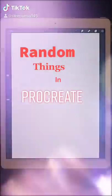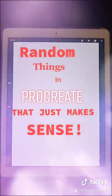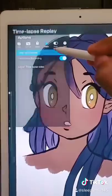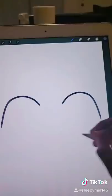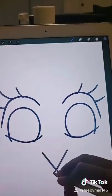Random things in Procreate that just make sense. You can replay every single drawing that you do in Procreate as a time-lapse. There's a guided symmetry mode as well as different guides for composition and perspective.